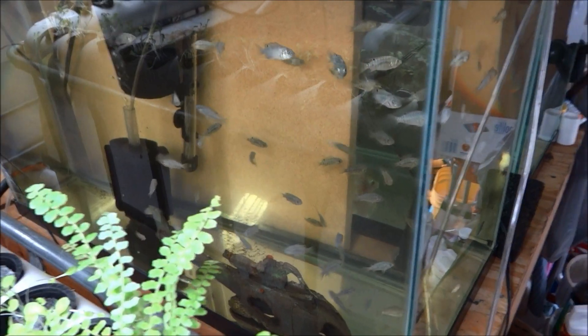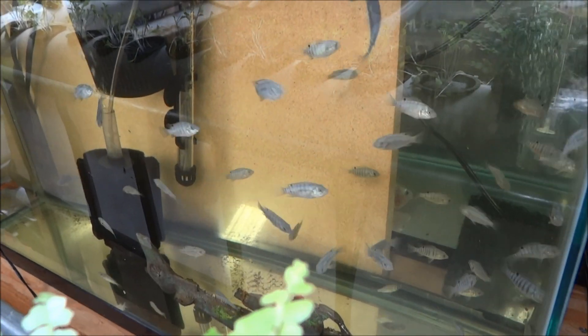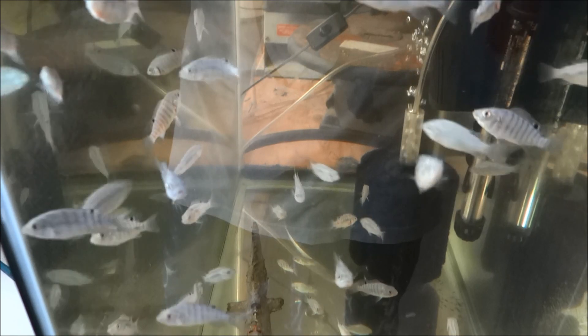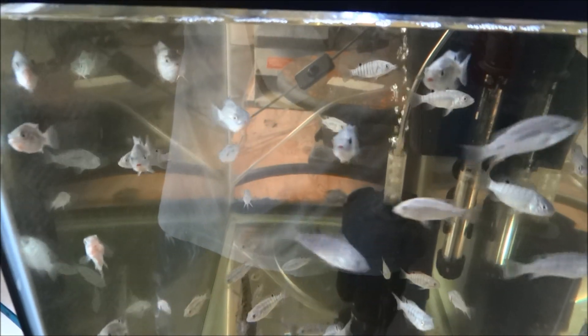Hey folks, 1881MF here on the Life Pleasant channel and here's a little baby tilapia update. As you can see, these hosses are getting big. Three weeks old now, probably an inch and a half.